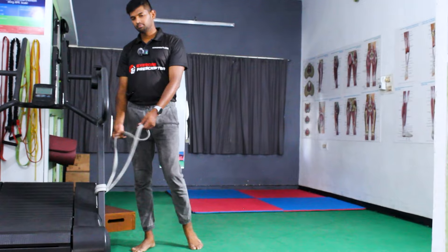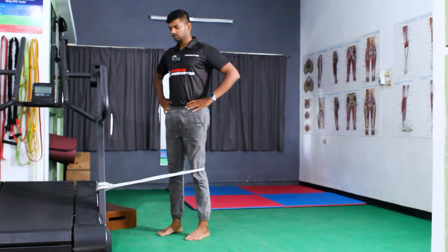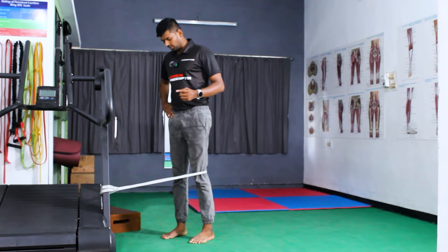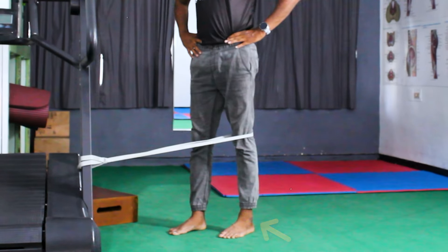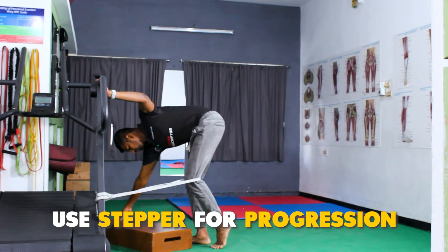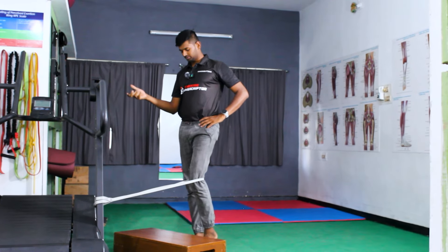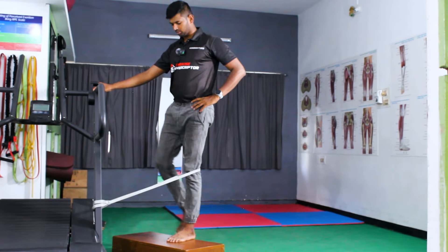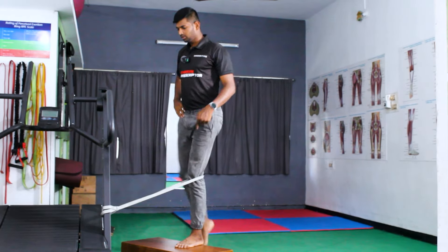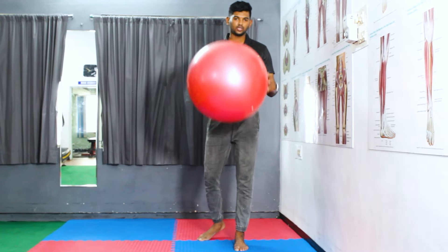The third exercise is banded quadriceps activation. Use a power loop band or theraband placed behind the knee. Ask the patient to stand, raise the heel, bend the knee, and lock the knee by pressing the heel on the floor. For progression, have the patient step back slightly and press the heel against the floor to feel a good amount of quadriceps activation. Further progression can use a stepper with assistance — patient steps up and unlocks the knee. For advanced variation, the patient drives the leg independently to achieve good terminal knee extension.